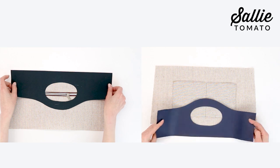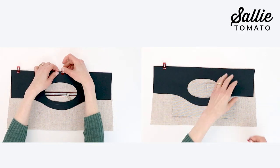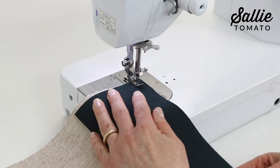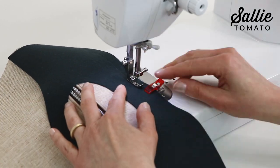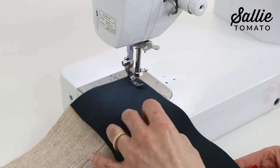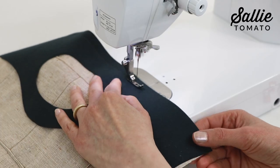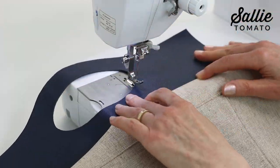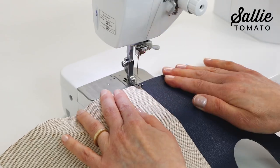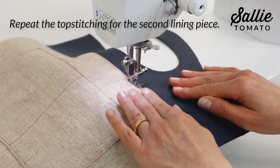Now we're ready to begin assembling the lining. Align one contrast facing piece to each top edge of the lining pieces, right sides together and matching straight edges. Secure the layers with sewing clips. Sew the secured edges with ⅛ inch seam allowances. Then fold the lining away from the facing piece. Top stitch an ⅛ inch from the seam along the lining edge. Repeat for the top stitching on the second lining facing seam before we go back to the work table.